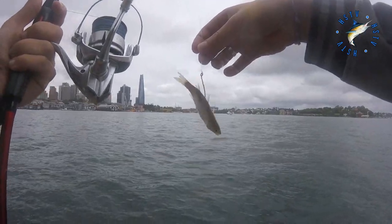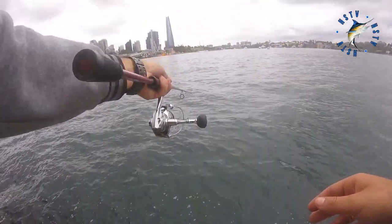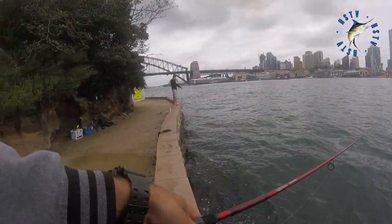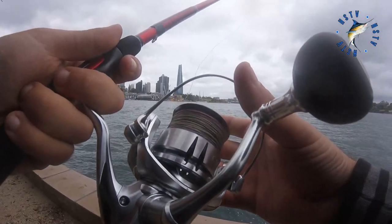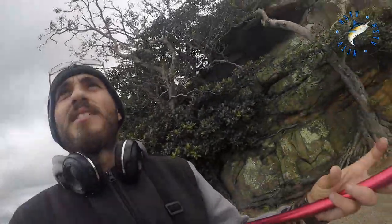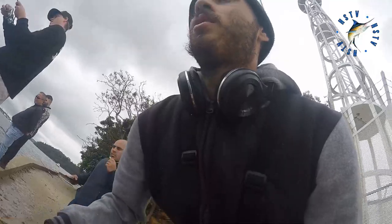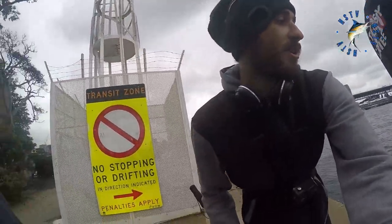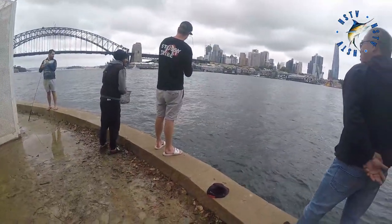Alright guys, so this is the damage doer. Let's get it out there, going for a swim. Don't over-tighten the drag — if you over-tighten, you have an issue and you'll set the line. Let him run. That's good talk.